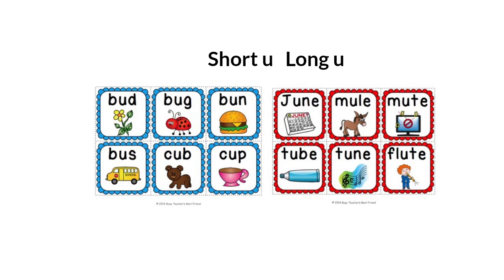Hello everybody and welcome to our lesson. I'm Sowsan and I'm very happy to see you all. Our lesson today is going to be about the short U and the long U sound. So are you ready to start?